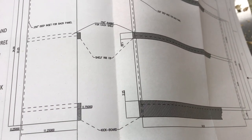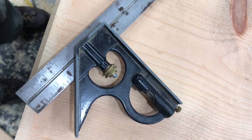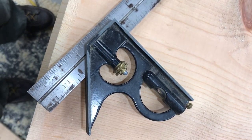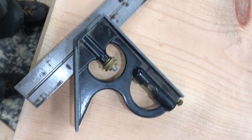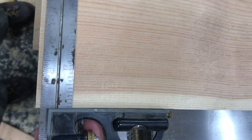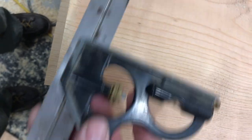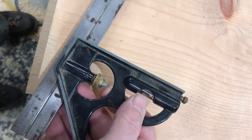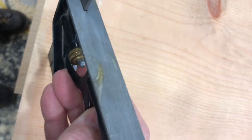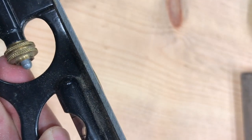For the last couple of weeks I've been questioning my own ability, and it all has to do with this square. I would mark a line, go to cut, and my cut would not match the line — it'd be square, but it wouldn't match the line. Today I found out why: it's not a booger — it's glue, and just enough glue to throw it out of square.